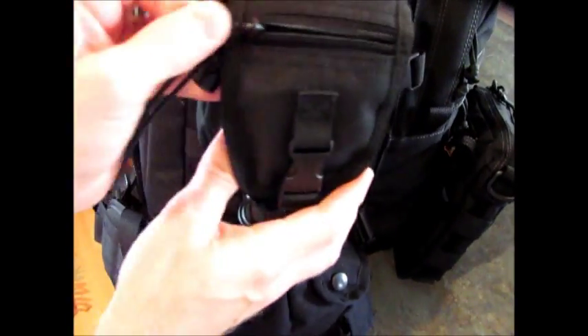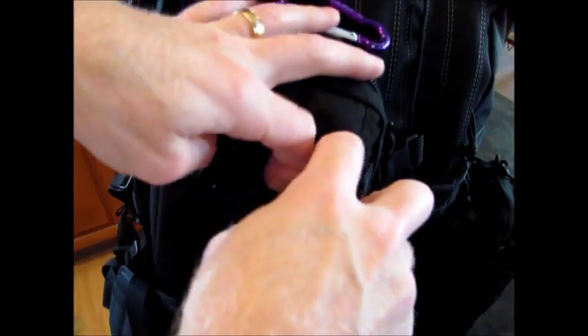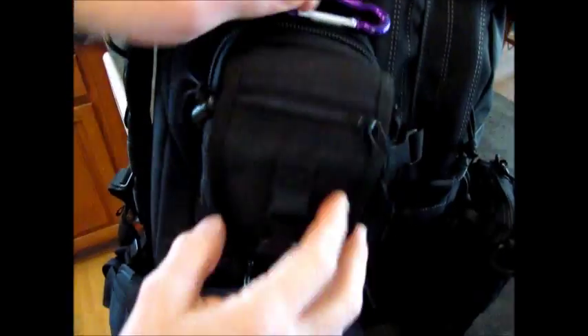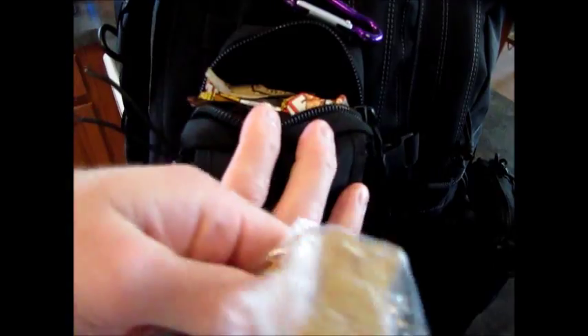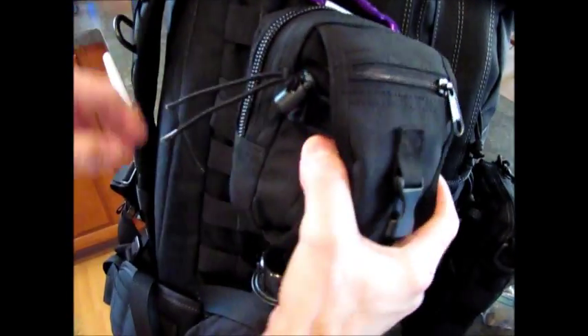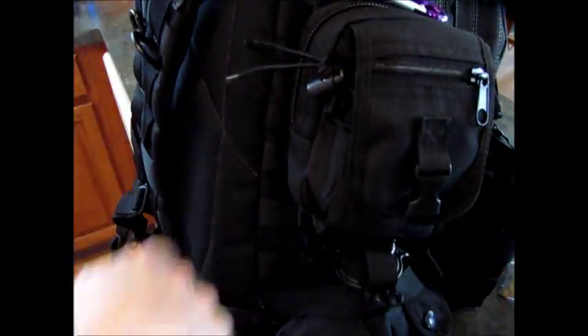I guess this would be a blend of a 72-hour and an ultra pack. Inside this Condor pouch we have some extra hand sanitizer and bug spray, and up on top we have some bars — dog treats, various Clif bars and granola bars jammed in there. This is once again attached to the MOLLE webbing on the side with three rows stitched across, woven over and under.